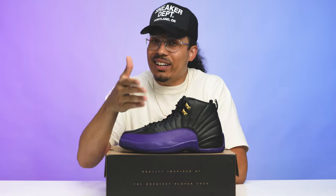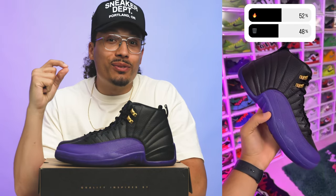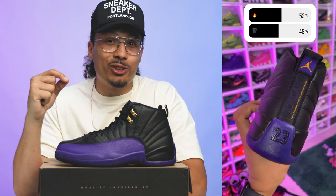I posted a poll on my Instagram story asking what everyone thought — fire or trash. If you haven't already, make sure you follow me on IG to participate in the polls. The results: 52% of people chose fire and 48% chose trash. To me that's crazy, but at the same time I get it — Jordan 12s aren't popping right now.